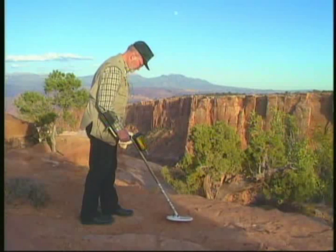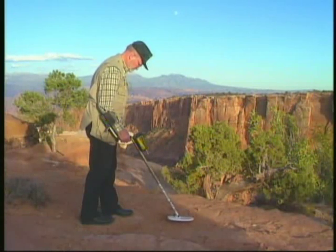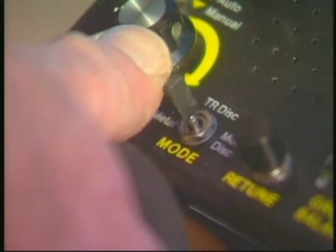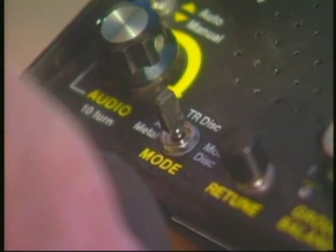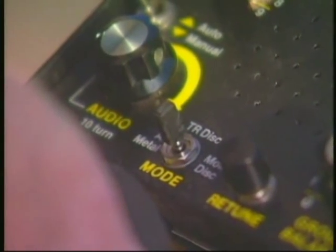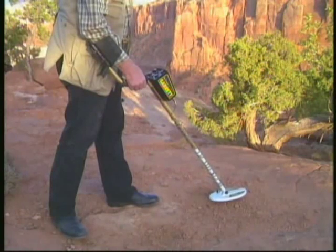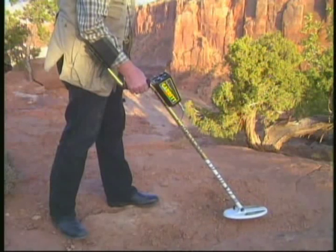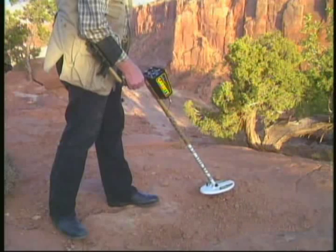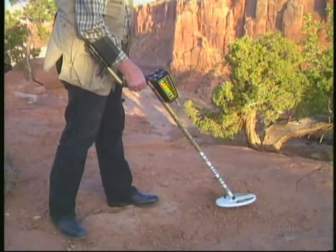When you suspect that you have a signal from a hot rock, locate the target precisely by pinpointing. Then move your search coil away and move the mode toggle switch to TR-Discriminate with your discrimination control set at zero. Now scan the target again, trying to keep the exact same distance from the ground. If the sound decreases or becomes silent, your target is a hot rock.